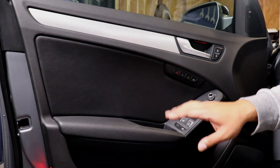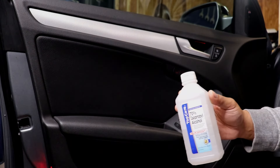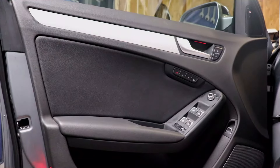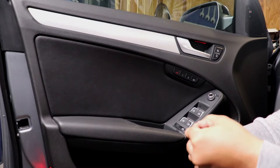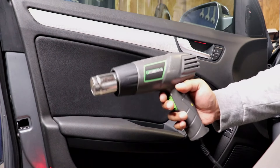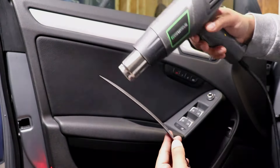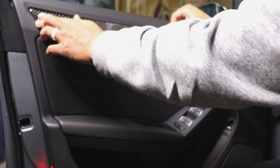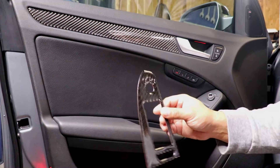I'm gonna first start by doing the driver side door — working on the trim and the window switch area. I'll grab some isopropyl alcohol and wipe the area down so it's nice and clean. Then I'm gonna grab the overlay, peel back the red film to expose the double-sided tape, and use my heat gun to heat it up so it's nice and sticky. Once it's hot, I'll go ahead and stick it right onto the trim and apply pressure. Then I'll repeat the same process for the window switch overlay.